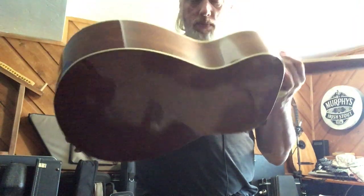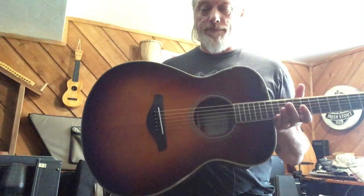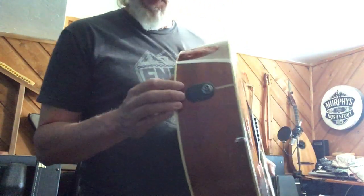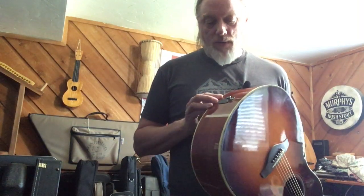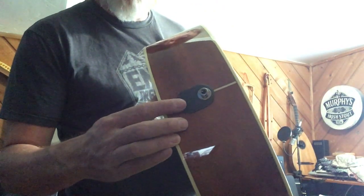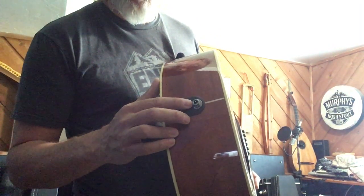It's got a bit of weight to it because it's got some crazy electronics in there, but it's not bad — not terribly heavy. You just notice a little bit more weight than usual. Maybe it's because I've just been playing that all-solid mahogany Fender Paramount which is really light. Another thing I like about this is the battery component here is not somewhere else in the guitar — it's right underneath the sound plug-in.